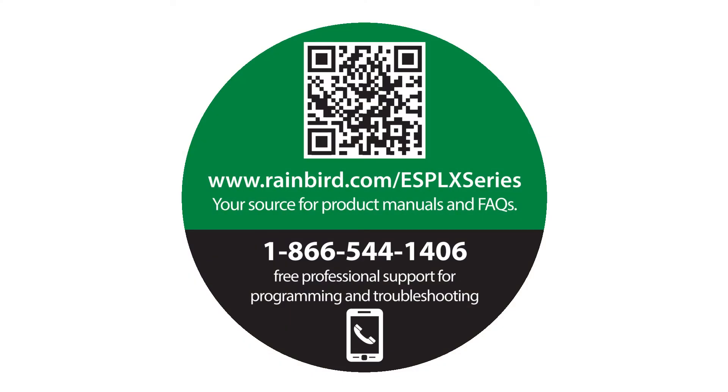Be sure to visit rainbird.com/ESP-LX-series for product manuals and FAQs. You can also call us for free professional support for programming and troubleshooting.